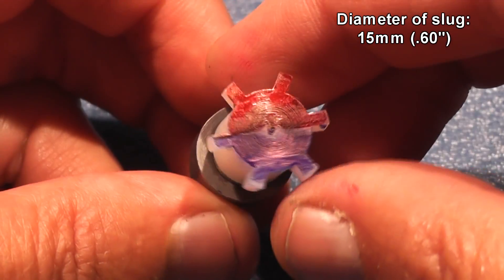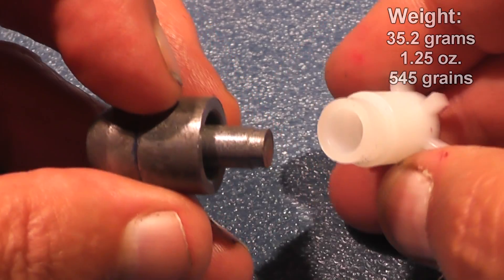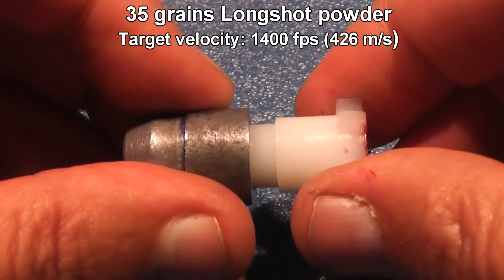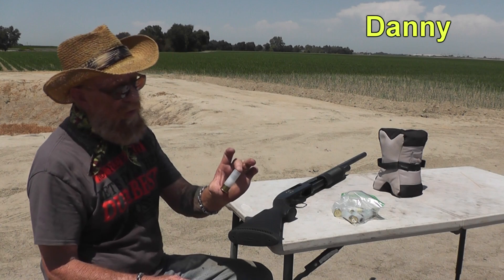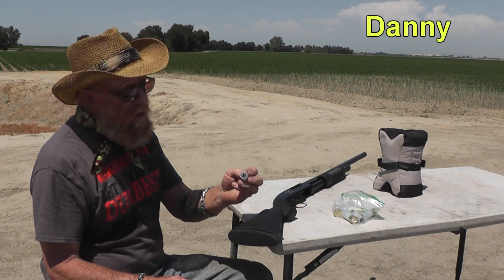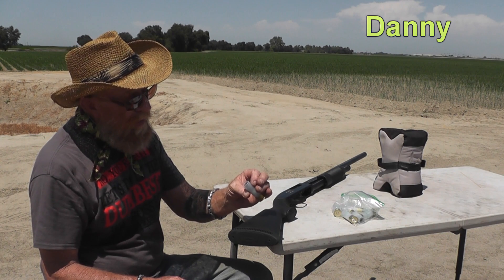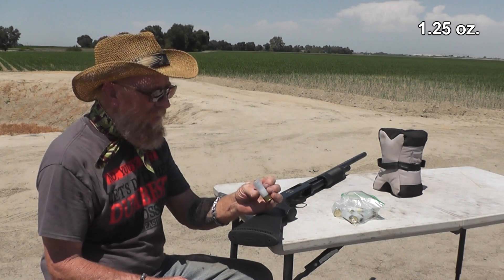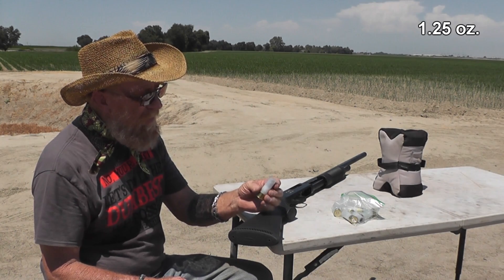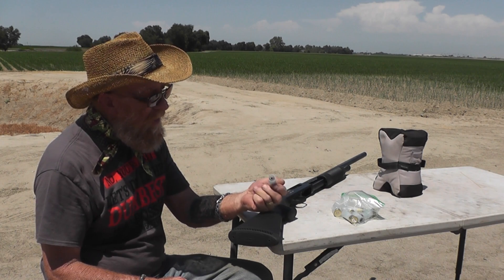The slug is sub-caliber — smaller than the inside diameter of the barrel — so the purpose of the sabots is to fill that extra space so that the slug is centered and flies straight down the barrel. It's a Russian fin-stabilized lead slug sabot, hollow point, 35 grams, loaded with 35 grains of long shot.